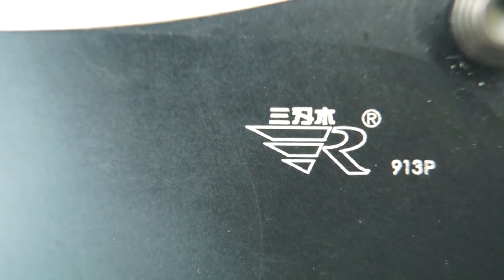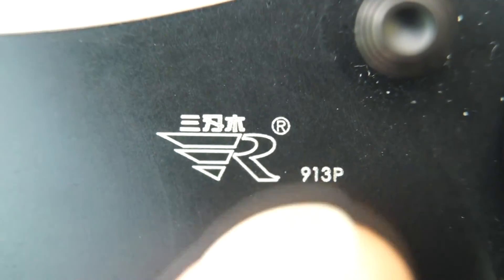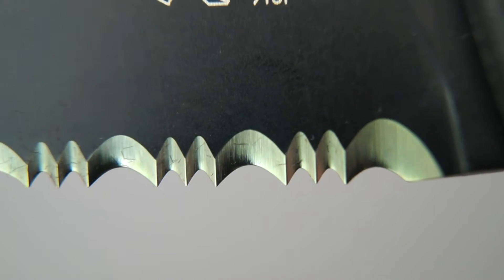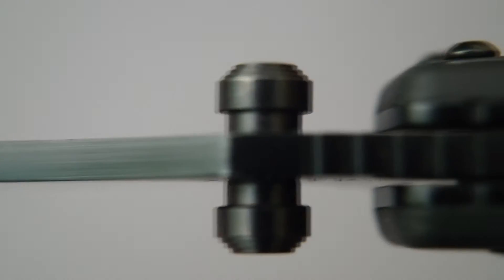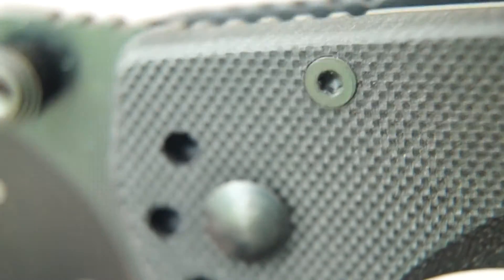Unlike my other Sanrenmu knife, this is the only mark on the blade — the manufacturer's logo and the model number 913P. It's got this beautiful black finish. The serrations are sort of like a chisel cut because they're only cut on one side, unlike the rest of the blade. You can see it's made from a nice thick stock. Here are the jimping and the G10 scales — look at that beautiful finish. Wonderful, love it.